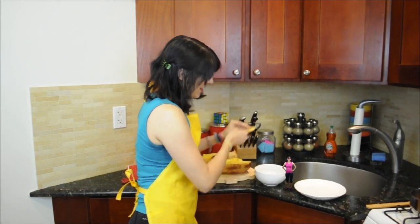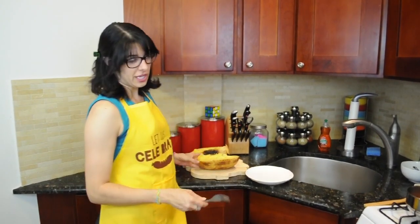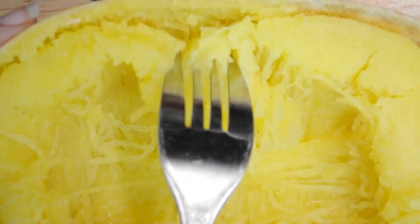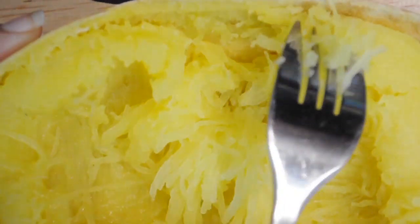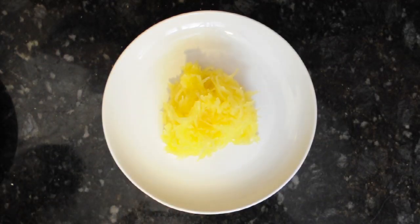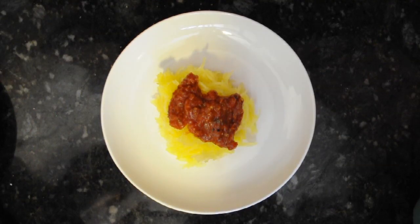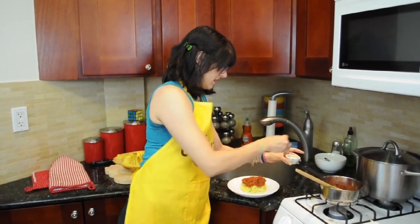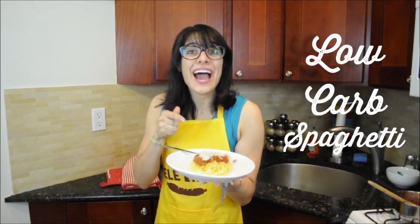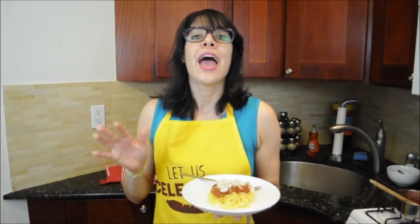Now for the fun part — the spaghetti! Take a fork to the flesh of the spaghetti squash and just peel away. You'll see it's super tender and comes apart really easily. I've got some of my homemade sauce from last week, and I'm just going to put that right on top with a little bit of Parmesan to finish it off. And there you have it — low-carb spaghetti. This entire plate is only 75 calories and 14 grams of carbs, including the sauce and the cheese. Totally guilt-free, and you get your veggies in.